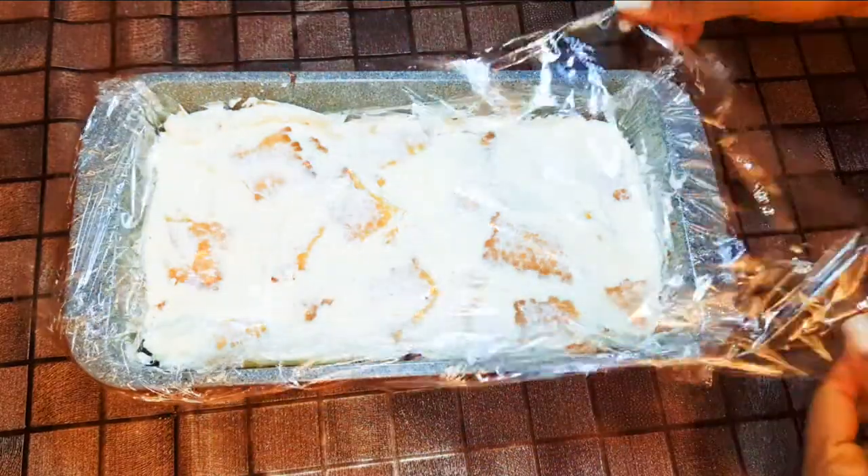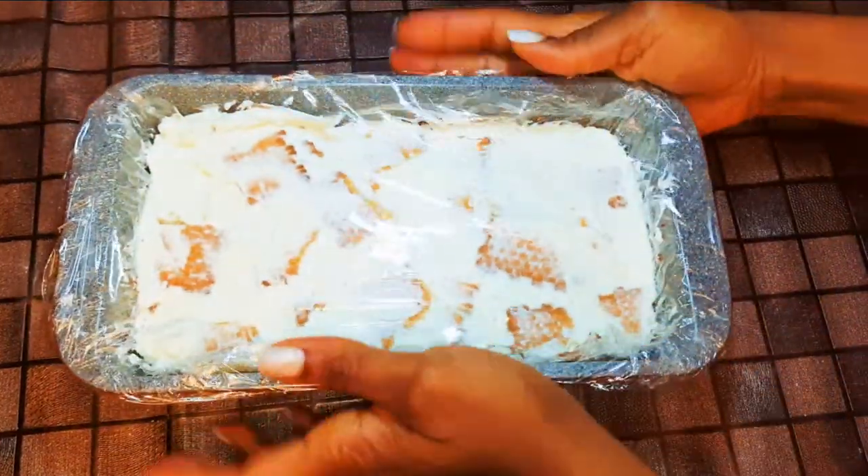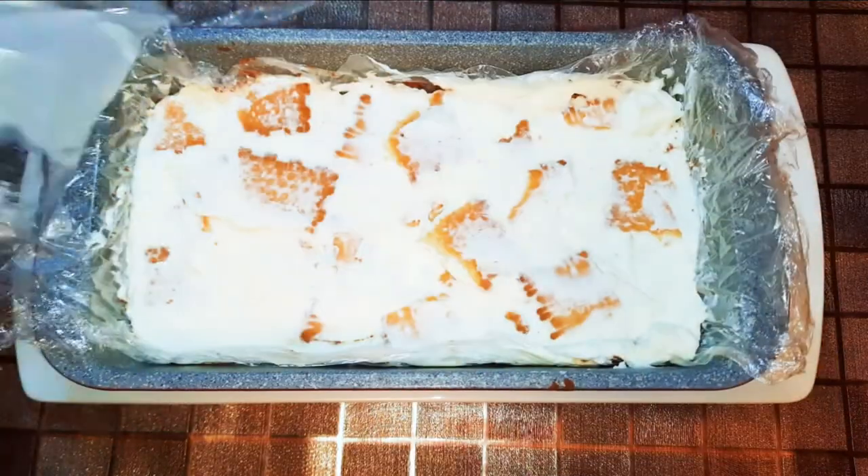I'll cover it up with another plastic film and put it in the freezer overnight. It's the next morning and our cold cake is ready!